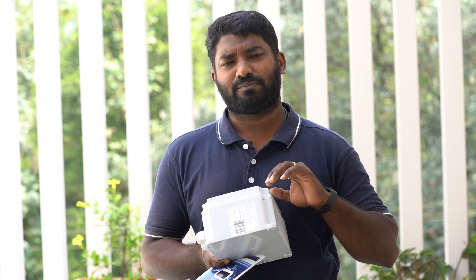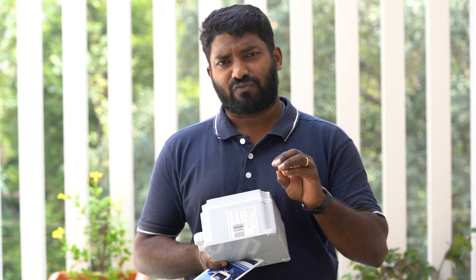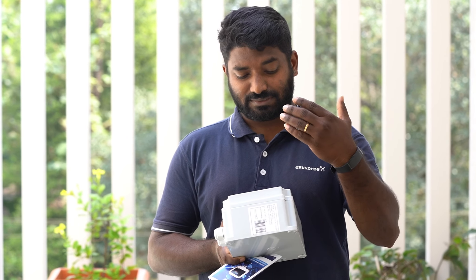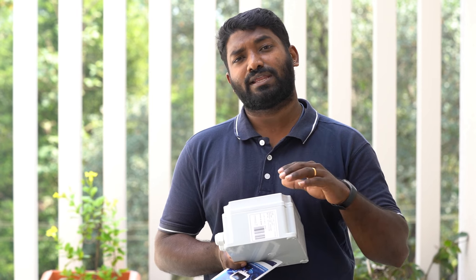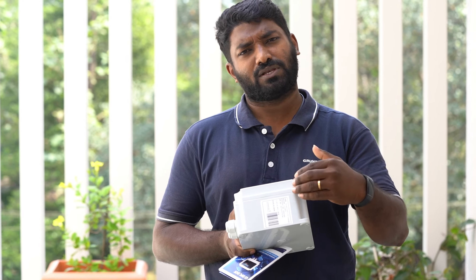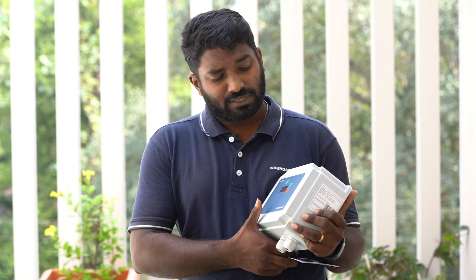If we set it to 6 seconds, normally the pump runs for 6 seconds. If there is no pressure in 6 seconds, the pump will switch off. It can be set to turn off at 10 minutes. We will be able to automate this system and this product unit.